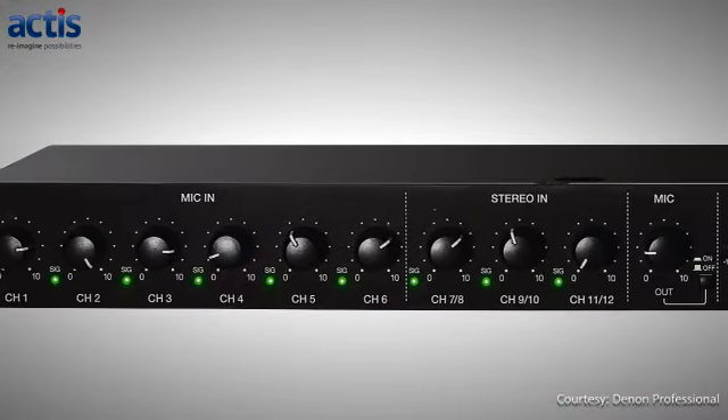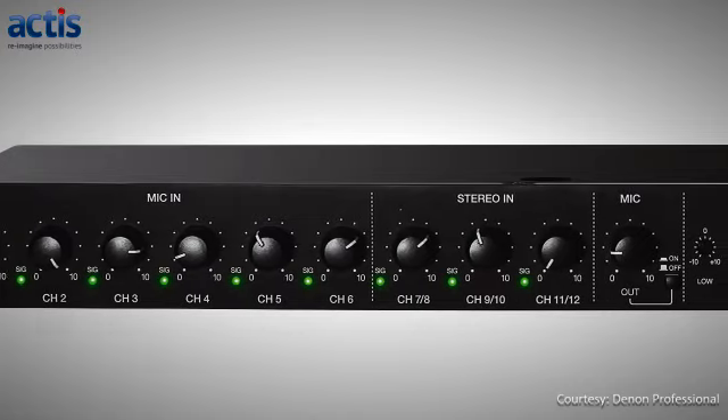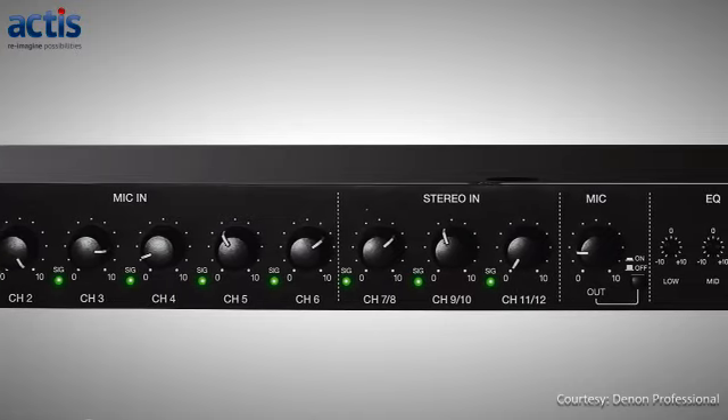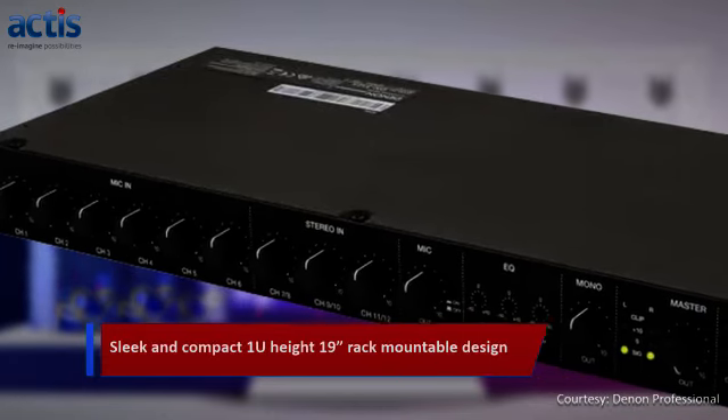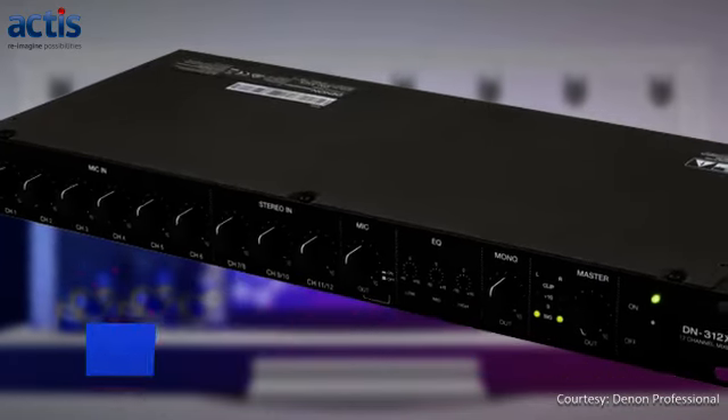On the front panel, there are level controls for all the inputs and outputs, a 3-band EQ for tone control and LED meters. The DN312X sports a sleek and compact 1U-height 19-inch rack-mountable design.